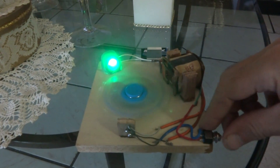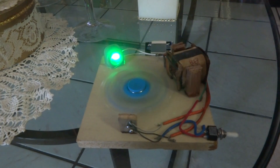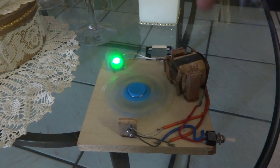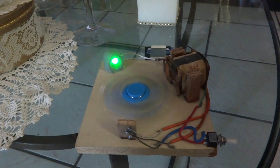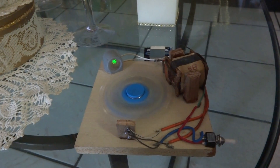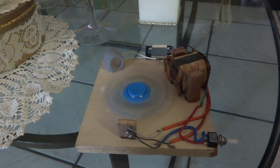When I turn this thing off — power's off — the magnets spinning by the coil keep that light well lit for at least 10 seconds, and maybe somewhat lit for 12 or 15 seconds.